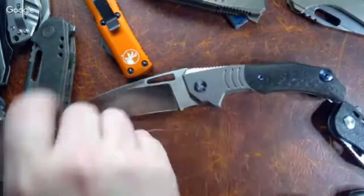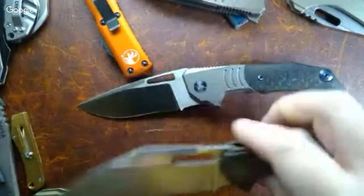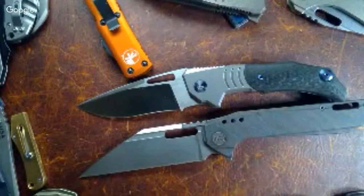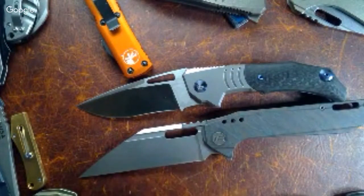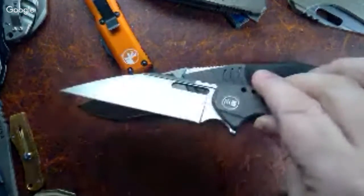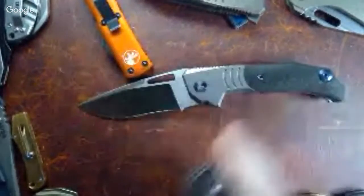Here's a Todd Knife and Tool knife — we don't have the blade as far out, but we still have the edge coming a little further forward to get that choil in there. In the final production model that choil will be just a little bigger on that one.